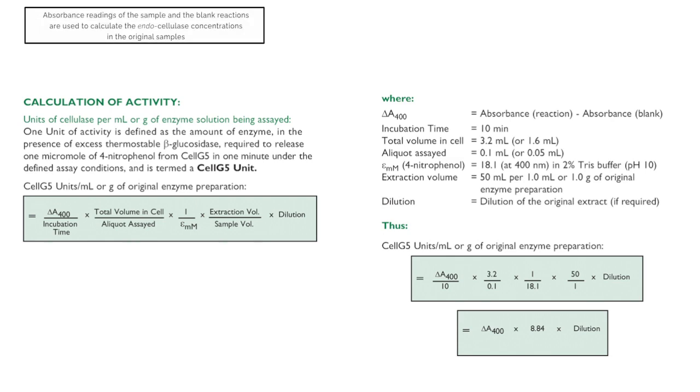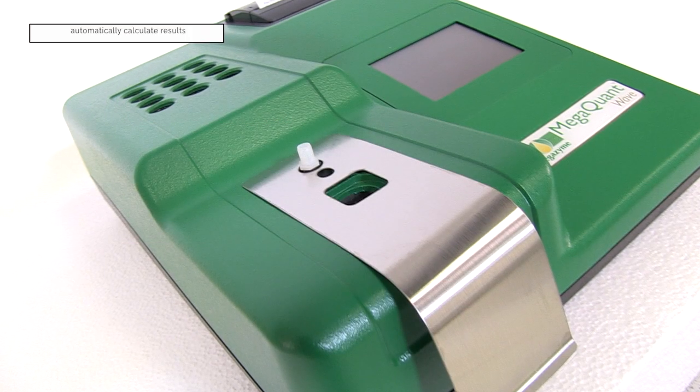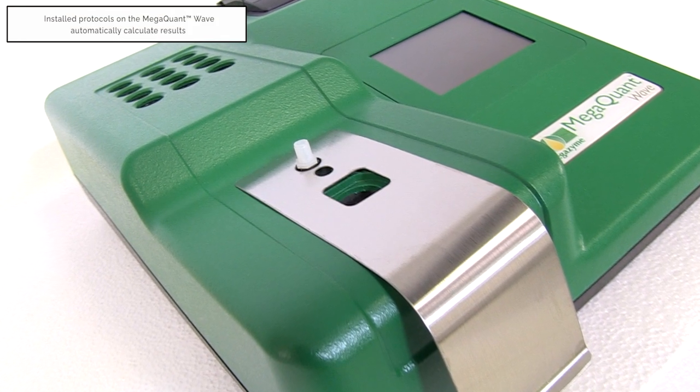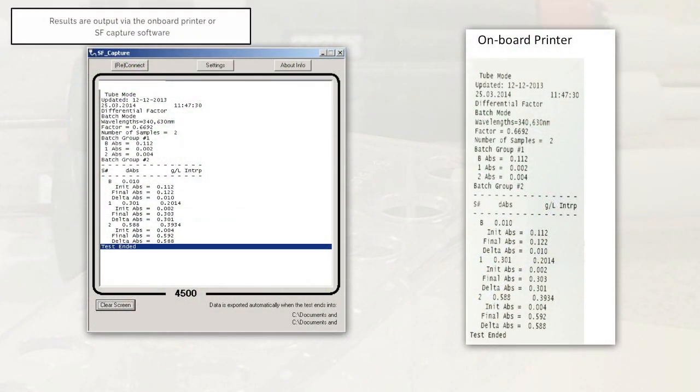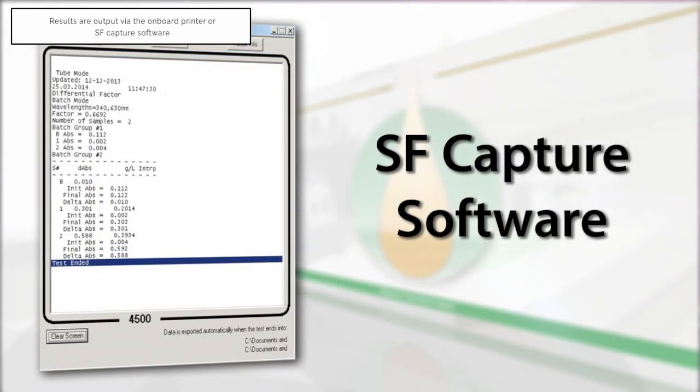The absorbance readings of the sample and the blank reactions are used to calculate the endocellulase concentrations in the original samples. When performing this test using the pre-installed protocol on the MegaQuantWave spectrophotometer, the results will be automatically calculated and printed via the onboard printer, or the data can be exported to a computer using the SFCapture software.